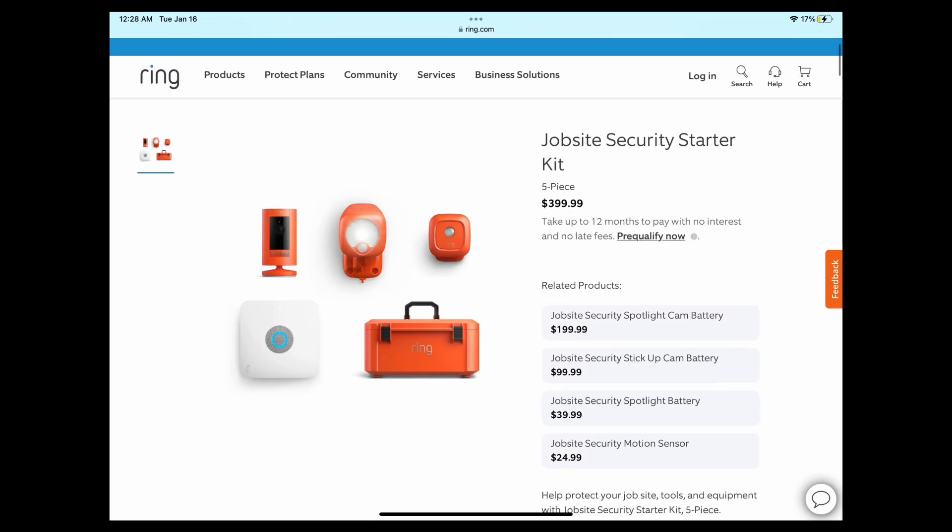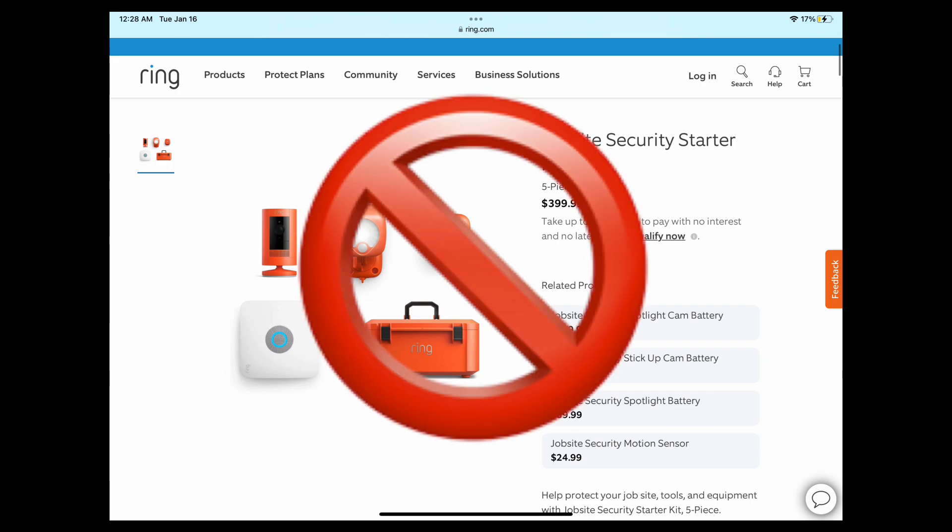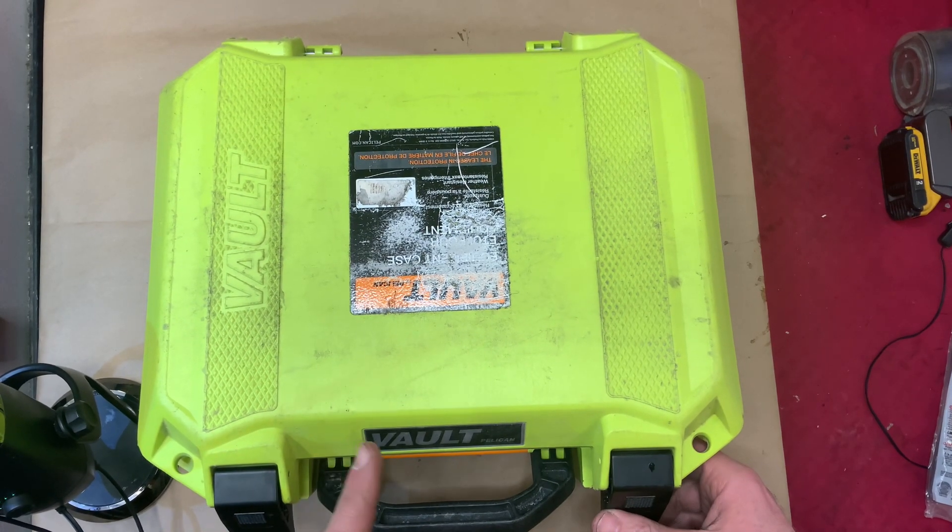If you're thinking about getting the Ring portable job site security system, you should definitely not. Here's a much better idea: make your own.